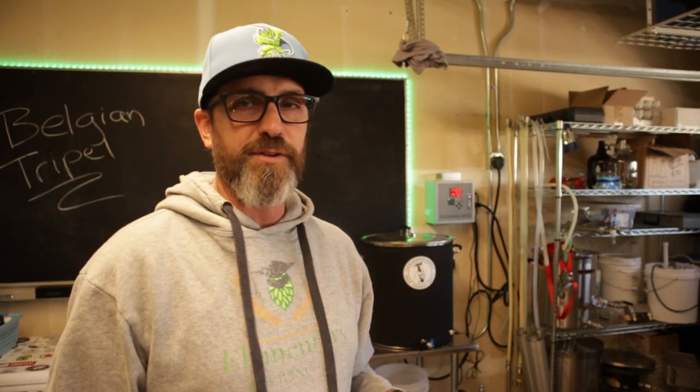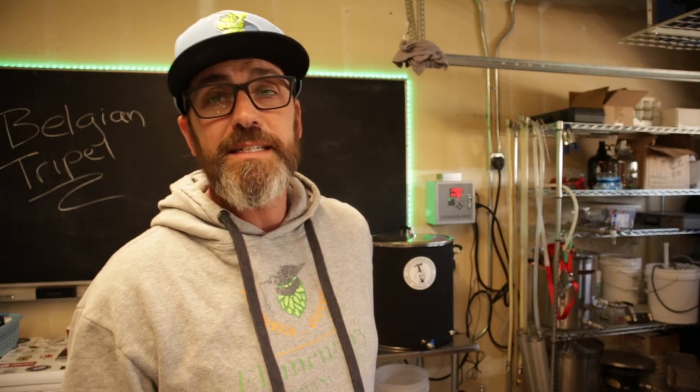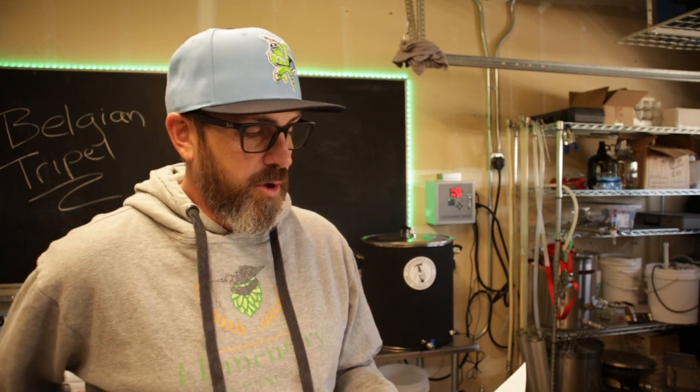Good old trusty Brewfather for the recipe. Grains — a lot of grains on this, over 20 pounds of fermentables. Dingemans Pilsen, which is their Belgian pilsner malt. One pound of pale wheat. 10.9 ounces of aromatic malt. Eight ounces of acidulated malt. Two pounds of clear candy sugar. I am hoping to produce a 9.2% beer.